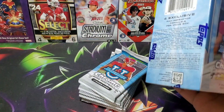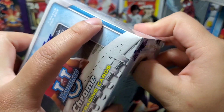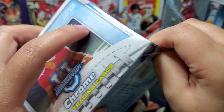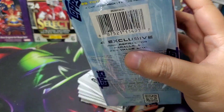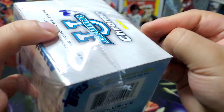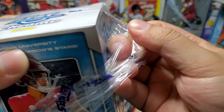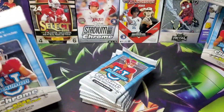I'll probably get one box of it depending on what's all out there, because I feel like a lot of sets I like are coming out around the same time — Update Series on the 11th, Pro Debut on the 18th, and Stadium Club on the 18th as well. Just a lot of sets.